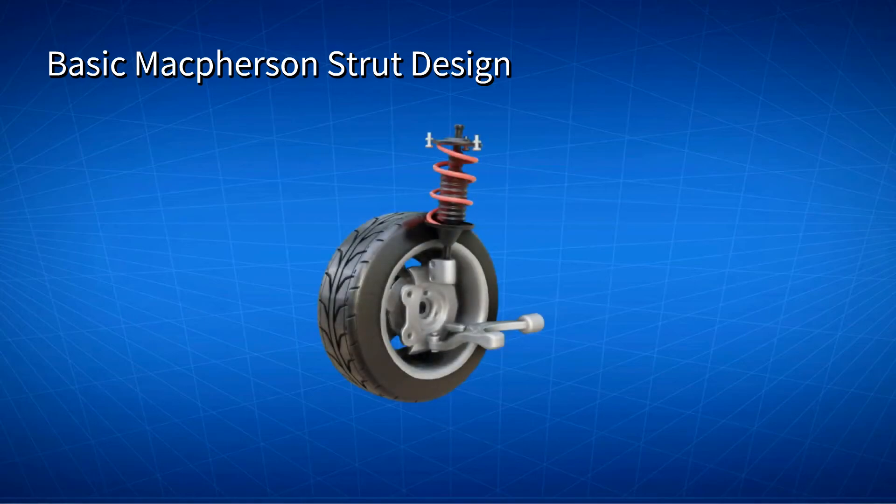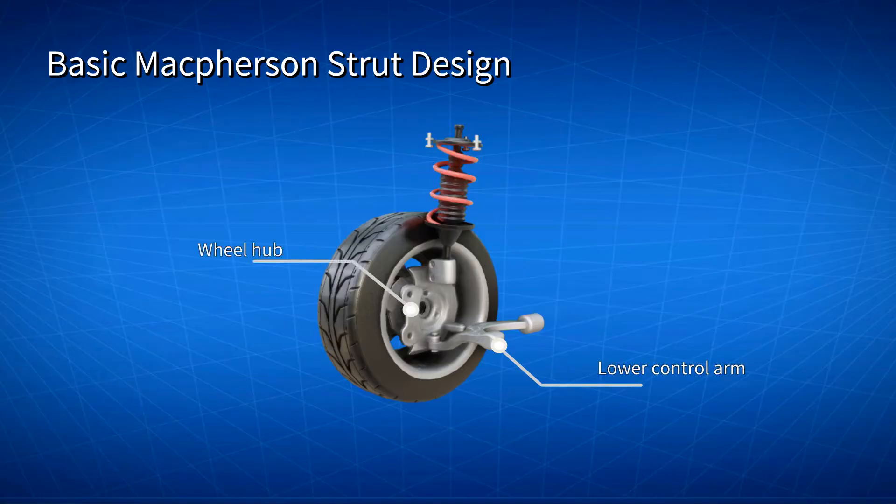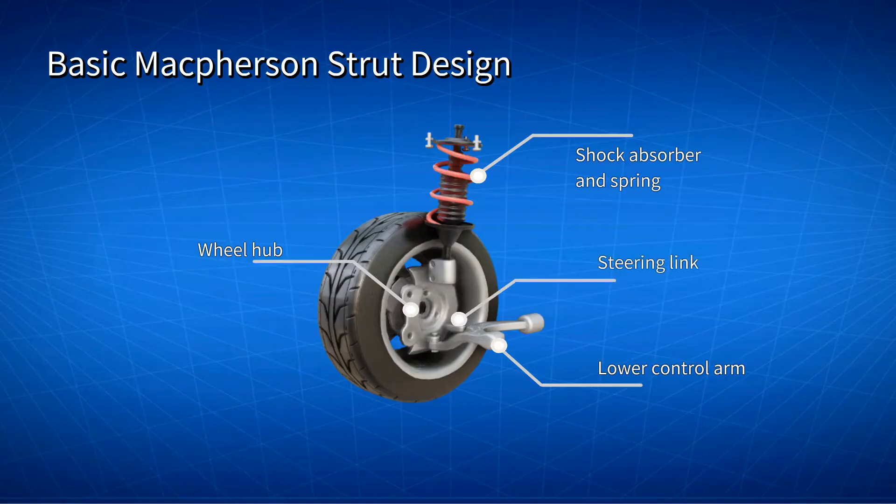Let's look at the major parts of a McPherson Strut suspension. A single control arm is connected to the bottom of the wheel hub, with a shock spring combination protruding from the top. The McPherson Strut combines the coil spring and shock absorber into an integrated unit, giving a more compact and lighter suspension framework that can be used for front wheel drive vehicles. A steering link is connected to the wheel hub.